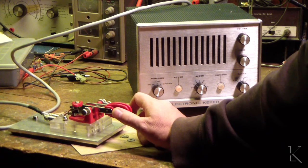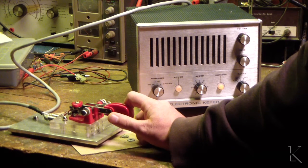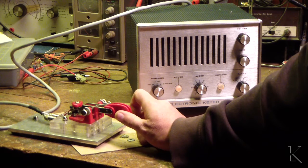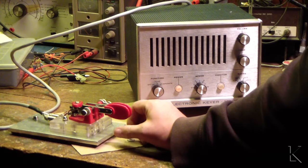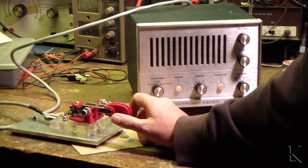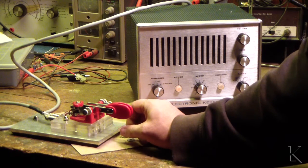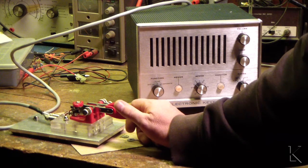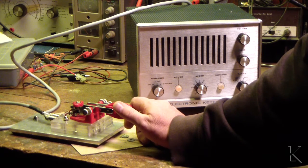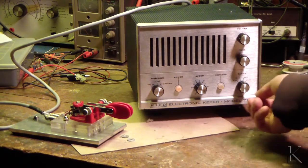The dots take priority. If I hold down dash and hit the dots, while holding in dash it switches to dots. If I hold down dots and hit the dash, nothing happens. So dots take priority in the circuit — that's interesting. You'd have to get used to holding that key in until you hear the element. On modern keyers, if you just tap when you're switching, it buffers that — it notices that you pressed the dot and then sounds the element. But here you have to hold it until the element actually sounds.